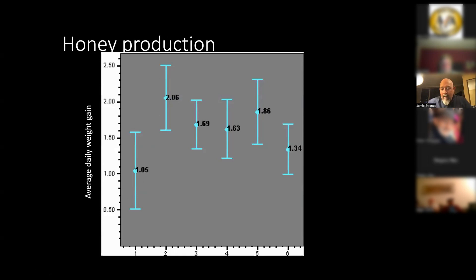We went back the following year and looked at survival over winter. It seemed that honey production was the thing that really impacted survival over winter, so getting to that fall was the important thing.